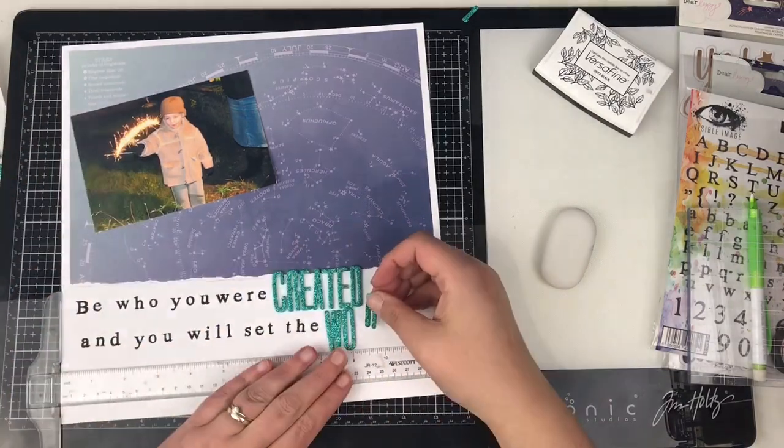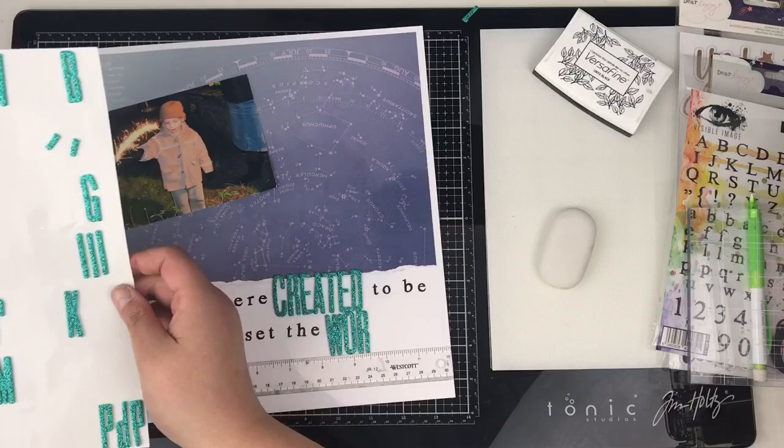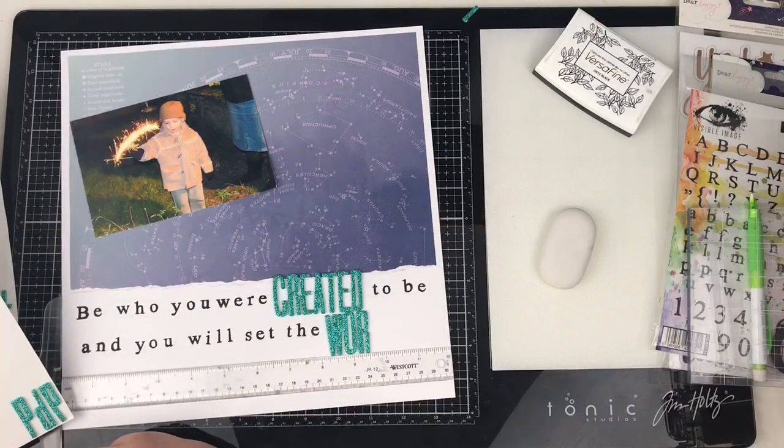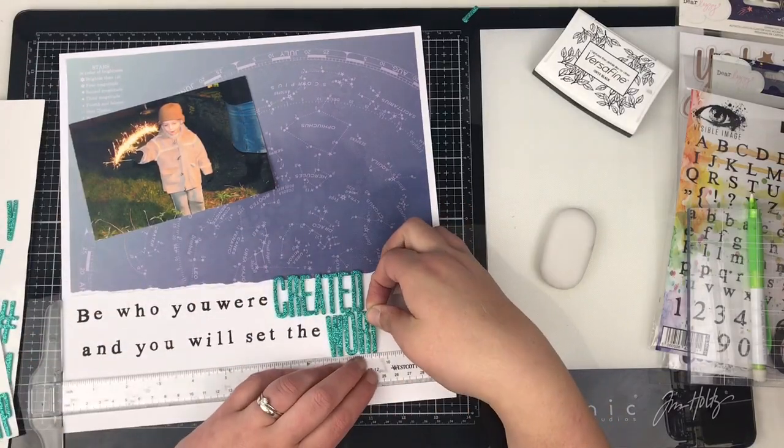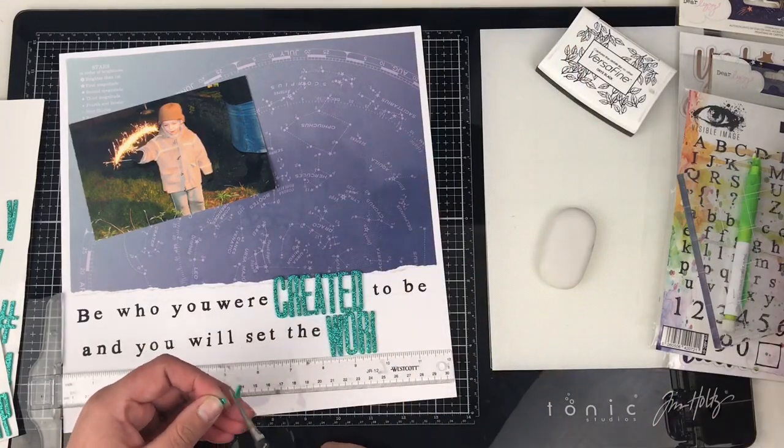That O there is actually a zero — I'm sure you would have figured to use that. And I don't have an L, so I'm going to use an I and make my own L.